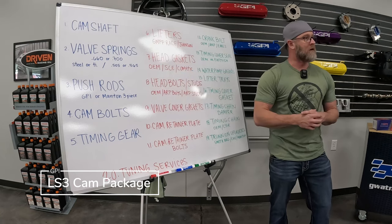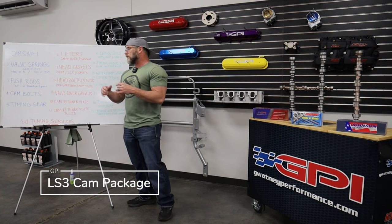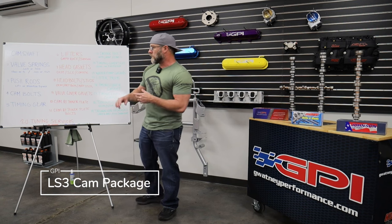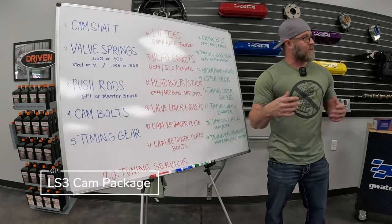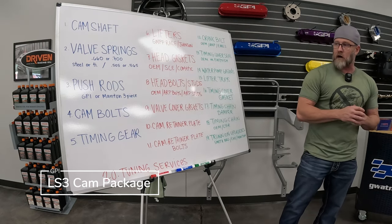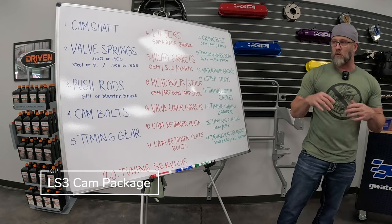Number three, push rods. You'll see varying lengths, and in most cases you'll need to measure to make sure you have the right push rod. On a stock engine, a 7.400 or 7.425 rod is typically the right length with stock gaskets and un-milled heads. But with aftermarket heads, milling, or thinner gaskets, you've got to measure — especially if you're using a short travel lifter. In the push rod selection, we have our GPI push rods: one-piece chromoly, 80-thousandths wall, 5/16 diameter. And the Manton three-piece, which is a nicer push rod — 83-thou wall, also 5/16 diameter. Both will work for most applications.